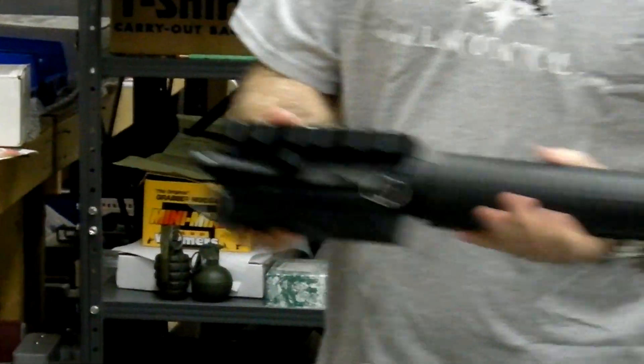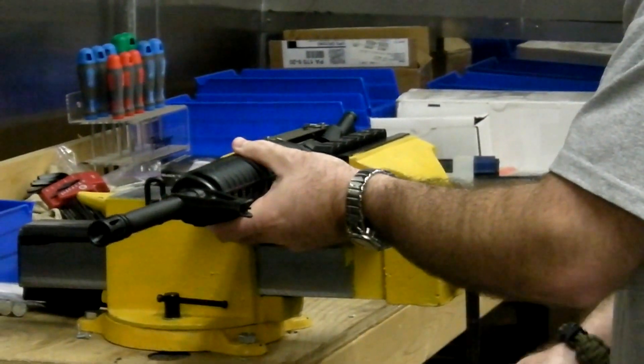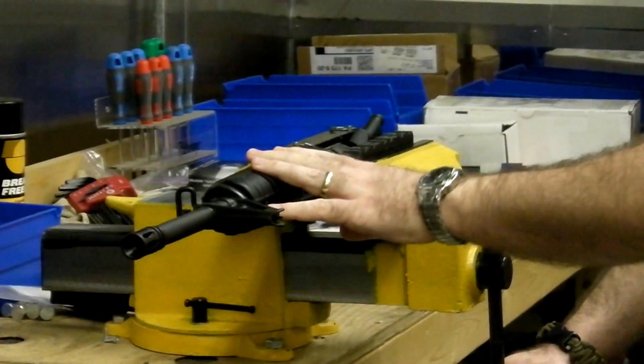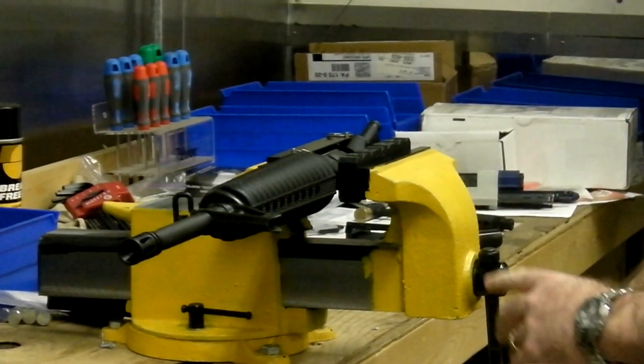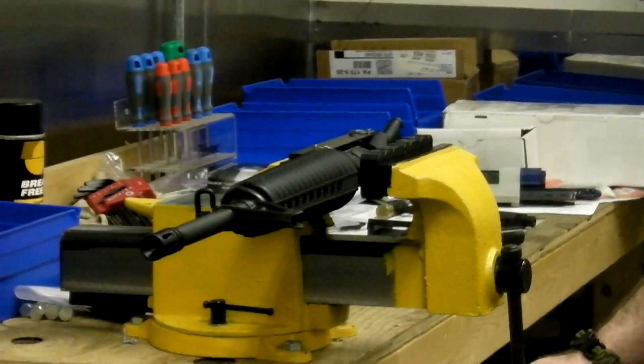You're ready to go now. Take it, put it in your vise sideways and tighten it up, clamp it in. Now you're ready to do any work you want to your forearm or your barrel — it's not going to go anywhere. And when you're done, you can just take it off. It's not going to mar the gun at all, leaves it in perfect condition. Thanks a lot.